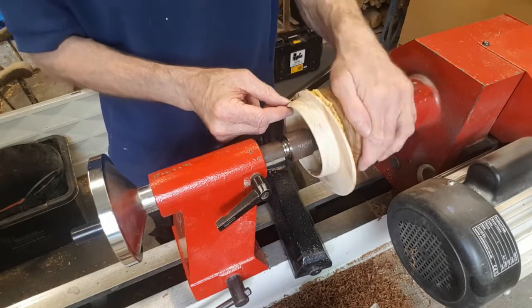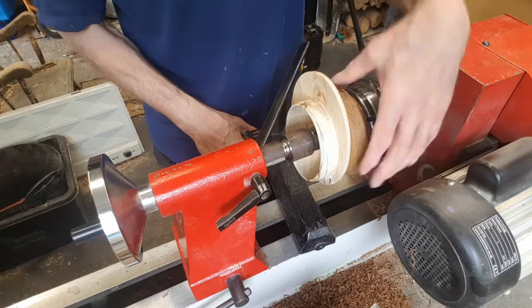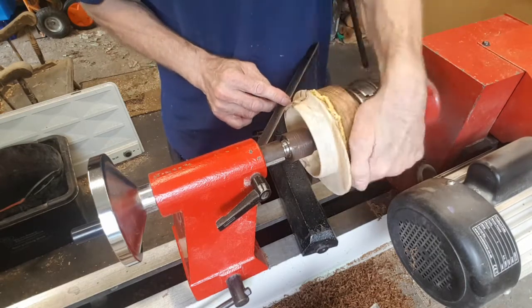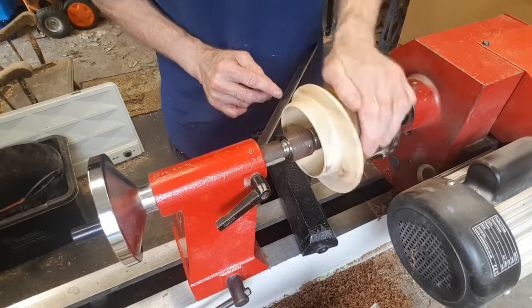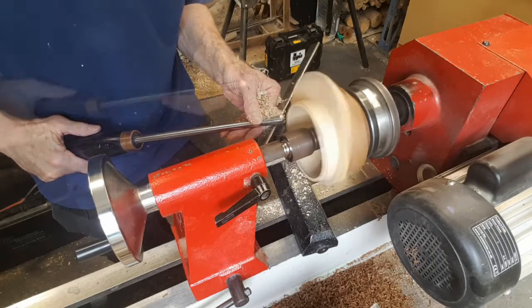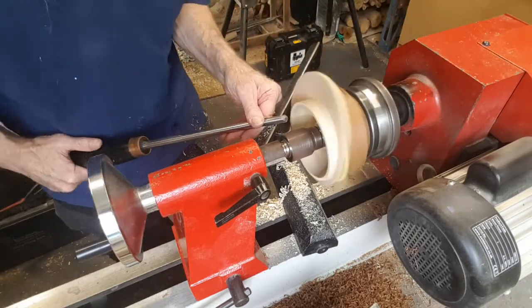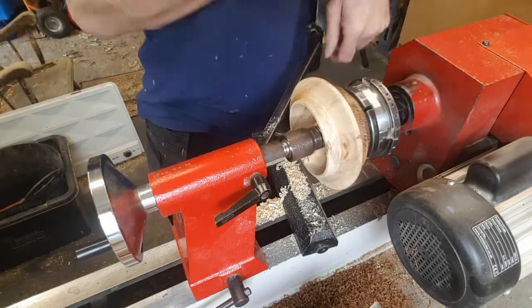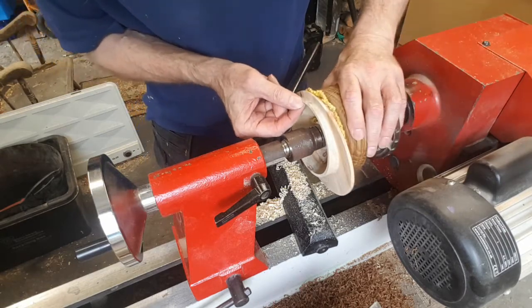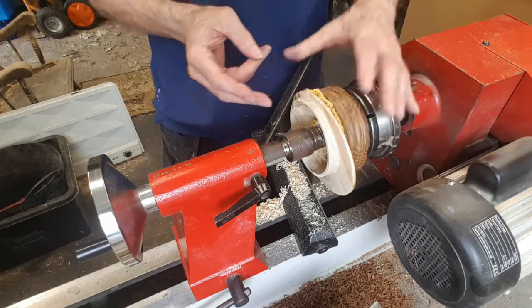Until we get down to the depth and the shape that we want. And then we have the angled rim. There's quite a bit of a rough patch here where the spalting moves a bit softer and it's just flaking away a little bit there. But I'll sand this rim up and we should be able to get rid of that, and then that will be the piece finished.